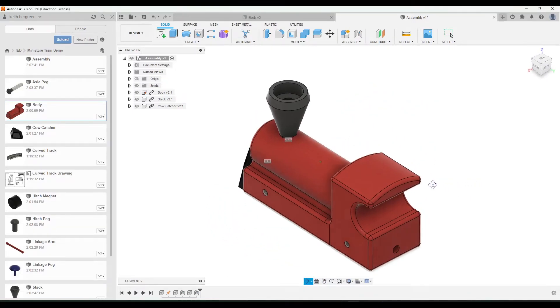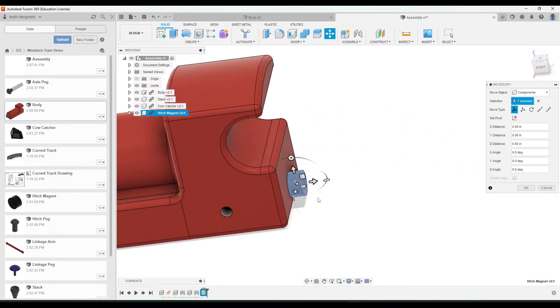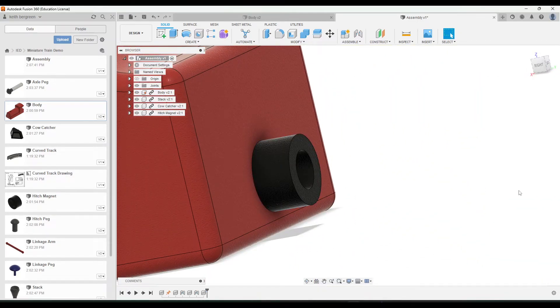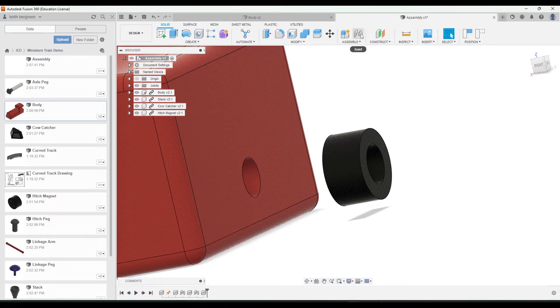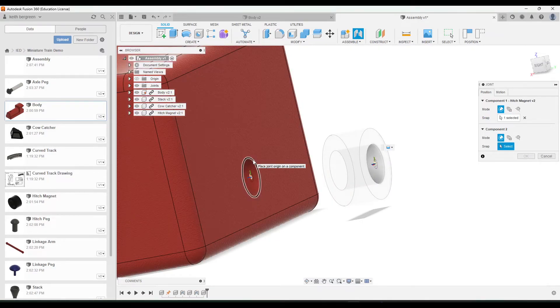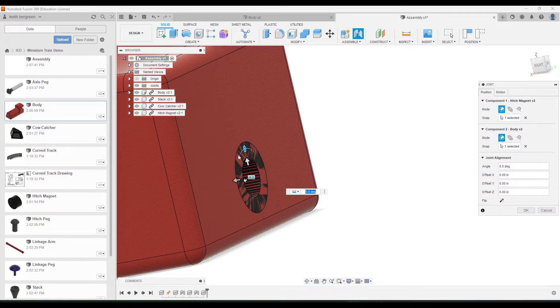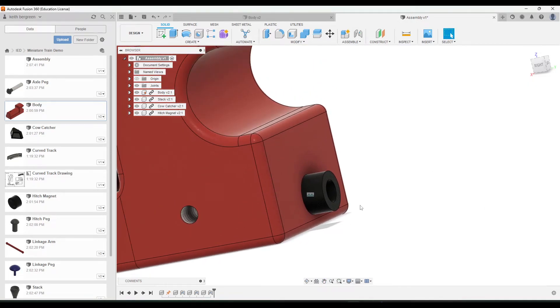Next, flip around to the back to see the back hole — we're adding the hitch magnet. Click and drag the hitch magnet in. It's nice because it imports in roughly the right spot, so click okay. You still need to add a joint though, since you can still drag it away. Go to Joint, click on the circle where the hole of the hitch magnet is, then the outer part of the hole on the train. If it goes in the wrong side, just click Flip, then click okay.